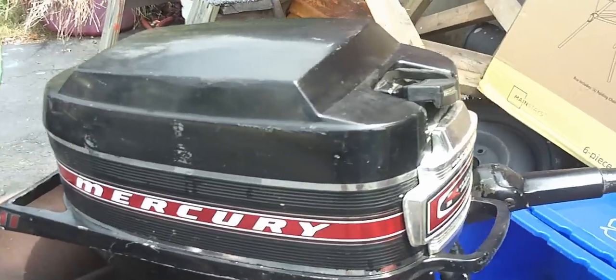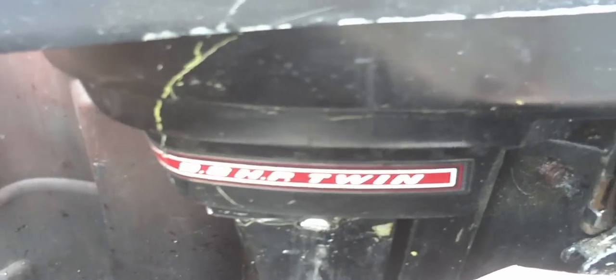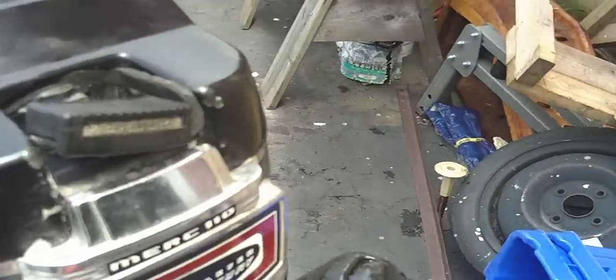Here's a video for a Mercury Kiefer 9.8 twin, short shaft. Great running outboard. I'm going to start it right up. Water pump works great. It's got the solid metal cowling. It's a tiller control.